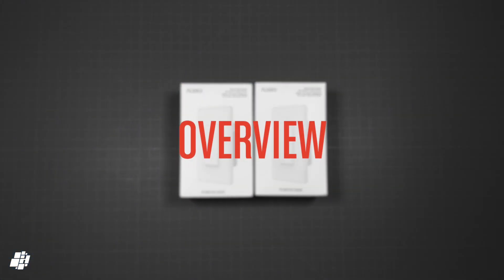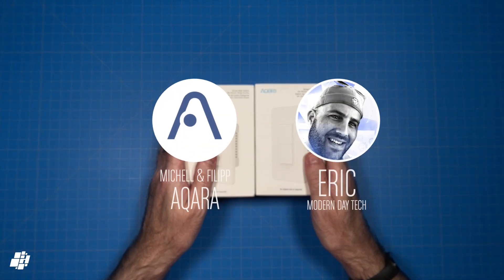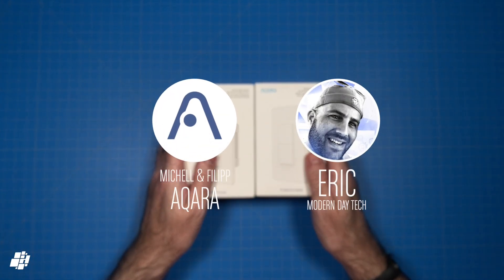I'll start off with an overview of the product, but before I do I want to send a massive thanks to Philip and Michelle at Aqara for sending me these switches, but also especially Eric at Modern Day Tech, who previously sent a switch to me all the way from the US at his own cost. So thanks a lot, Eric. Now please do check out his YouTube channel, Modern Day Tech — you won't be disappointed.